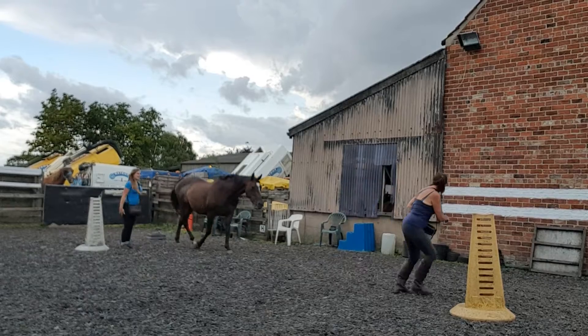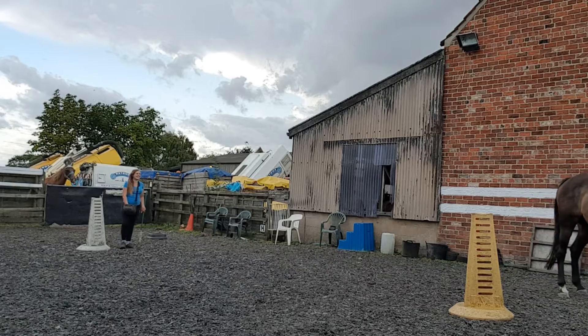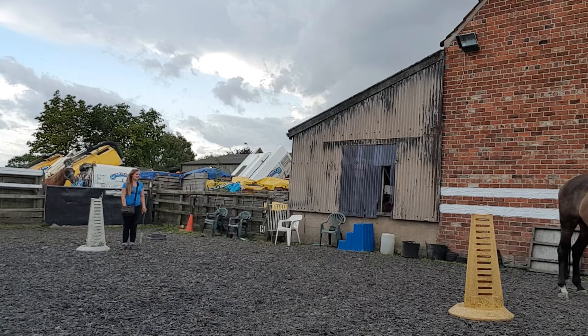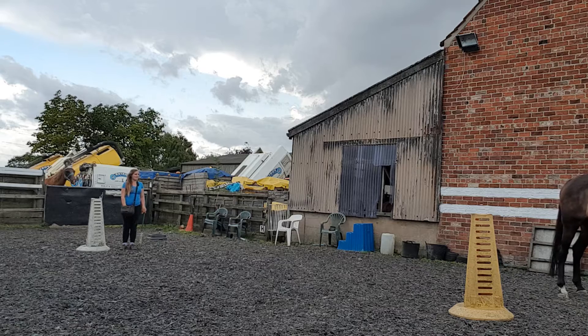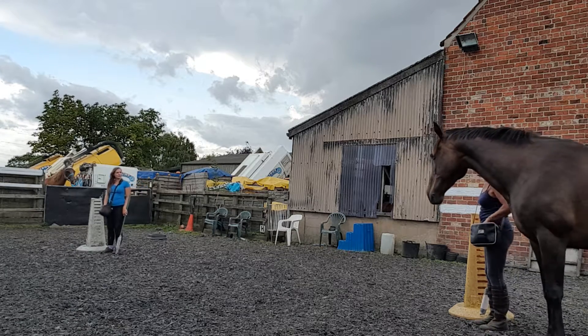Good job, mhm. Come on, son. Come on, lin, come on. Take care. Well done. He's been back around here. Oh, good.